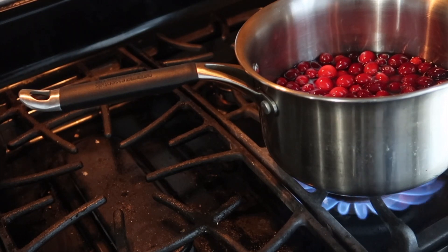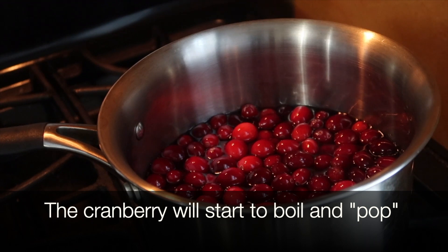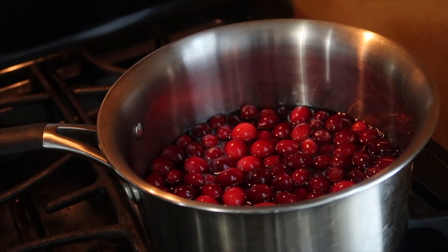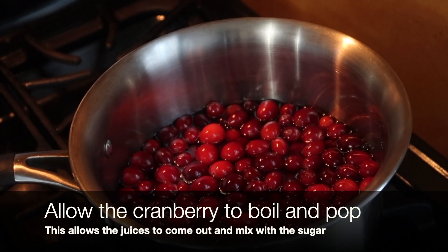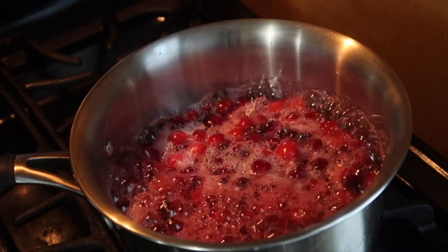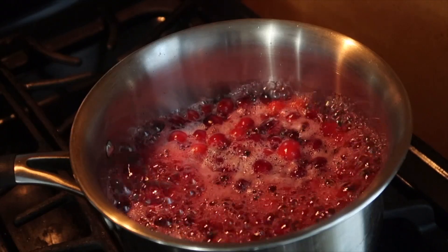Once the cranberries are boiling, they will start to pop — you will notice a popping noise that sounds almost like popcorn. You want the berries to pop, as that is part of the process. You can press down the cranberries to your personal preference, or you can allow them to stay as berry as possible so they have the consistency you like for your cranberry sauce.